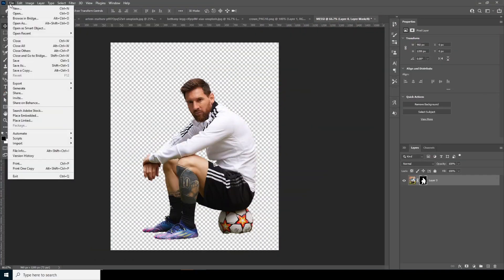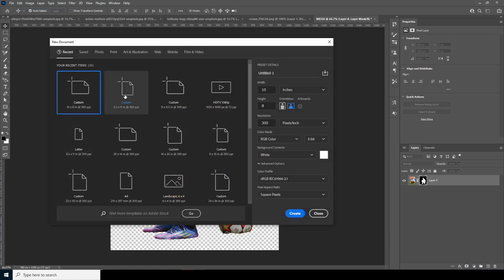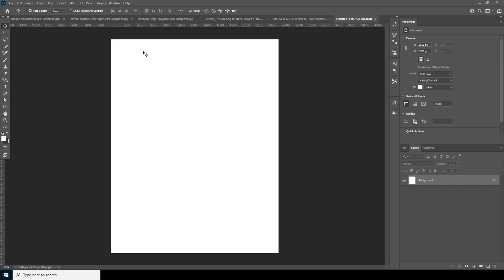First thing first, let's create a composition. Go to File, click on New, and go for 8.5 by 11 size. Keep the resolution at 300 and leave the rest as default, then click Create.